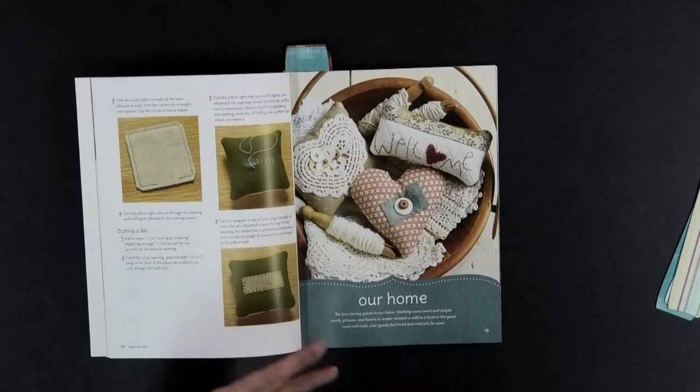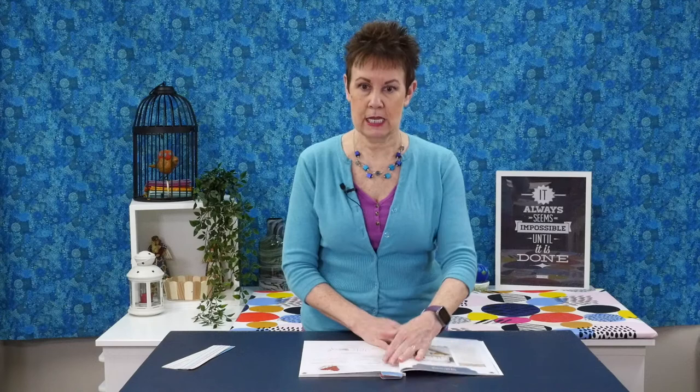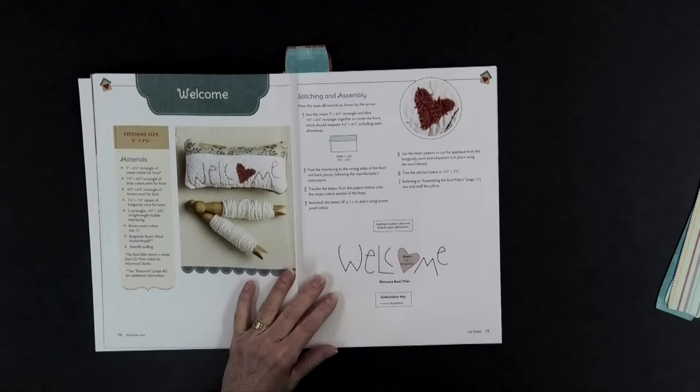The book is divided into different sections, each with pillows relating to that section's theme. The first one is called 'Our Home' — you've got a heart, 'welcome,' and ones using little doilies or off-cuts of lace. To give you an idea of the size, one example is five inches by two and three-quarter inches — these are not big projects.